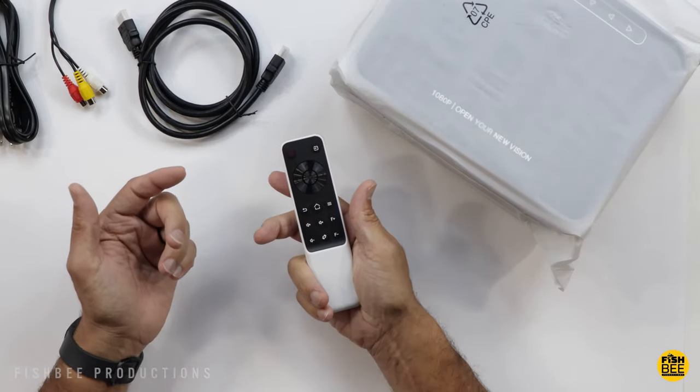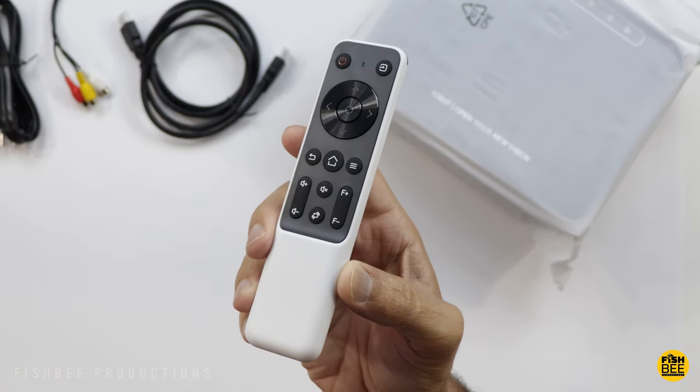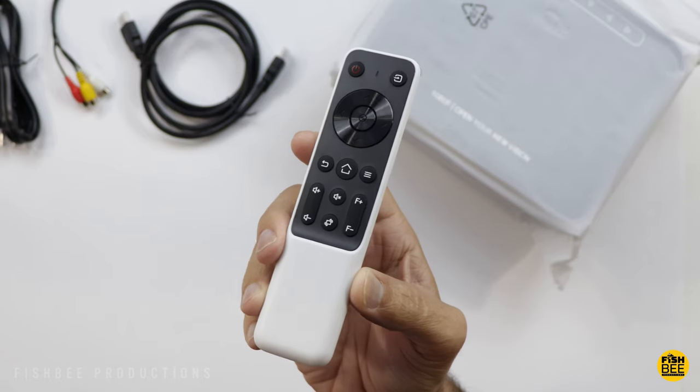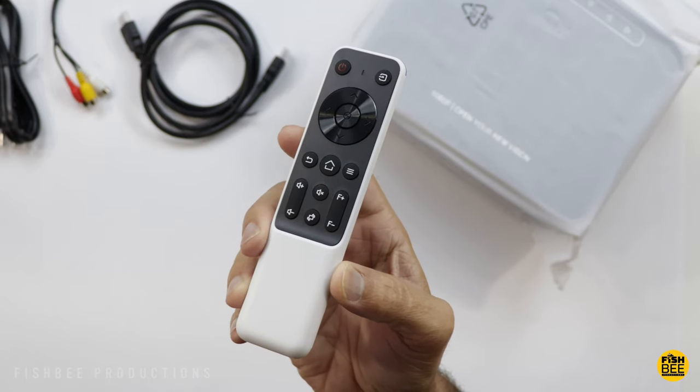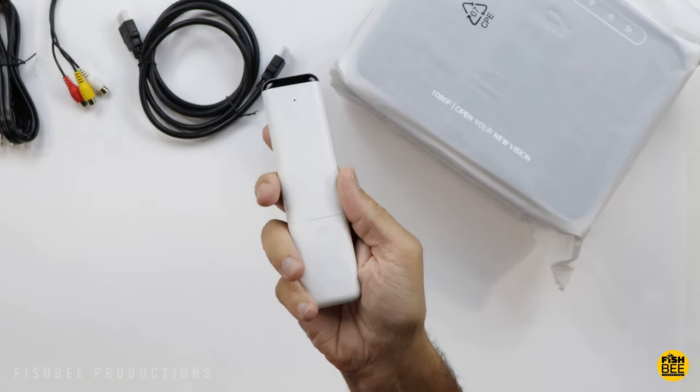There's a pretty nice little remote control. Looks like you've got most of your controls on there — power, source, menu, home, back button, volume up and down, focus plus and minus. You can also flip the screen, mute button, and directional arrows.